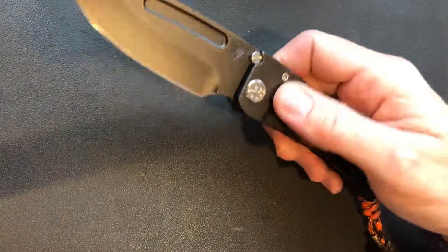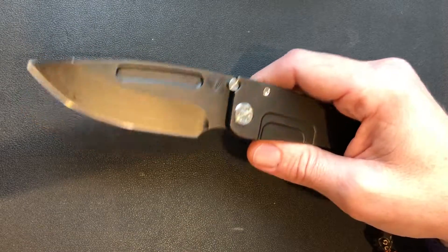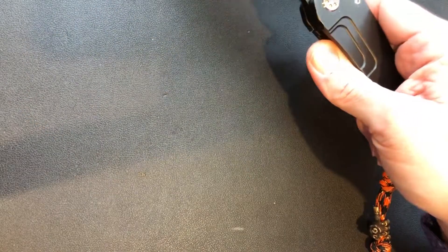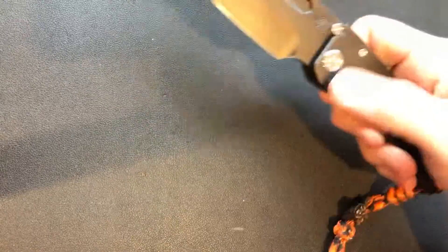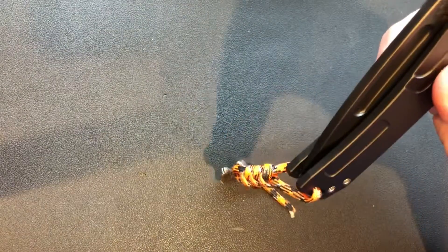This knife has probably had more use than all my other Medfords, but the action on this thing is unbelievable. I would absolutely call that drop-shut — one thumb deploy it, and then just a half a shake and it's in.